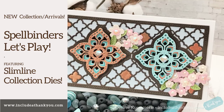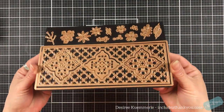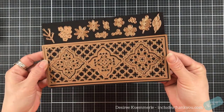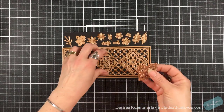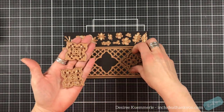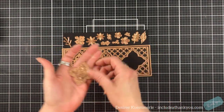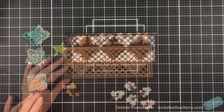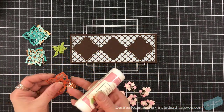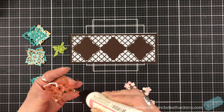Hey everyone, it's Desiree and I am here with Spellbinders. Let's just have some fun and play around with their recently released Slimline Collection die set. There are about eight to nine elements to this collection and they are all, as always, wonderful. The collection we will be working with is called the Moroccan Kaleidoscope Slimline.